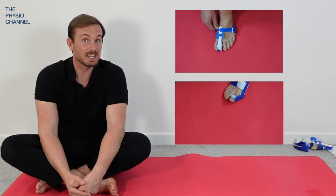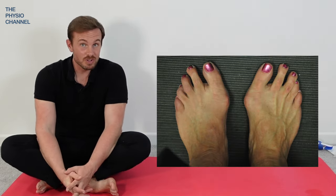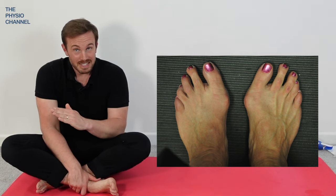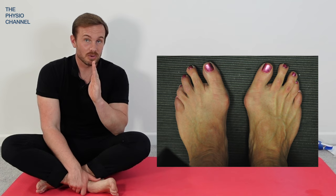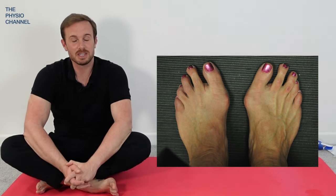So we're going to have a look at both the rigid and dynamic splints in this video. Overall, the research doesn't support the use of correctors having the ability to actually pull the toe across and correct it beyond the study showing two to three degrees being achievable.